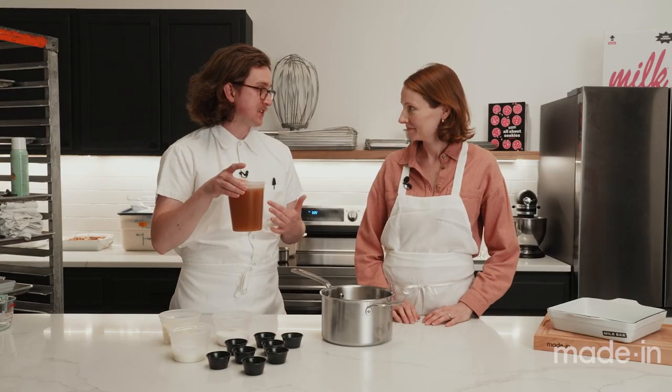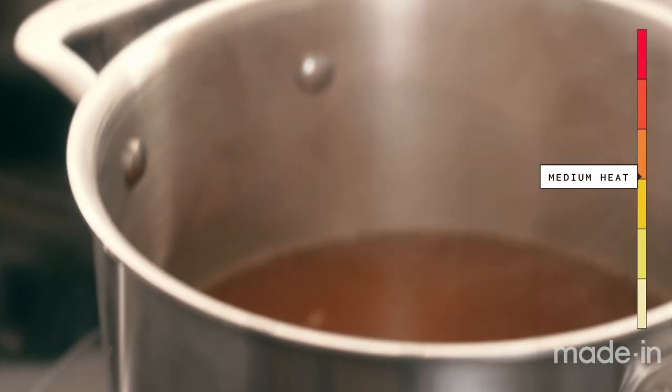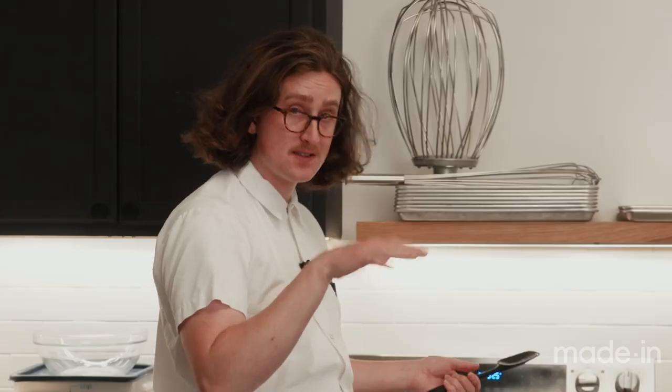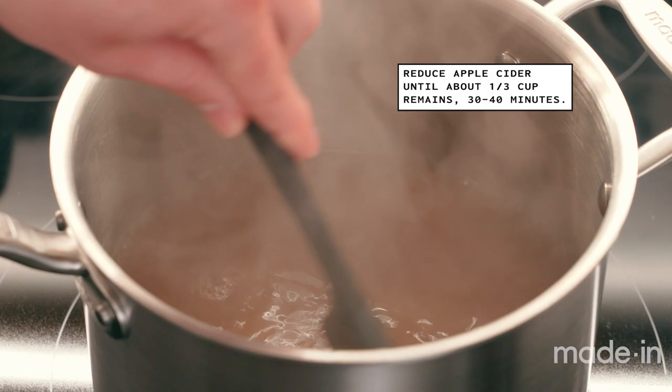We're gonna reduce this apple cider down. We're gonna cook off all the water in it until it reaches a really thick, syrupy consistency, so we're gonna keep all the apple flavor but none of the water. We are gonna let this go for 30 to 40 minutes, stirring occasionally so none of that sediment burns on the bottom.